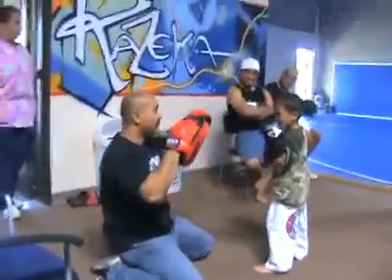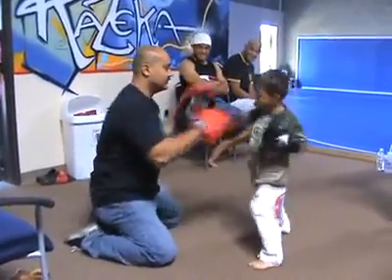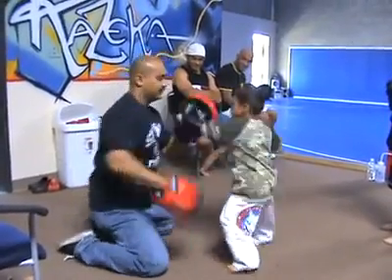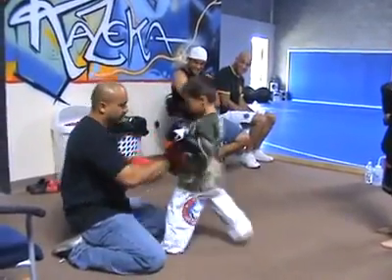Good, jab cross slip. Double slip. Jab cross slip, by hand. Eight. Good, four.